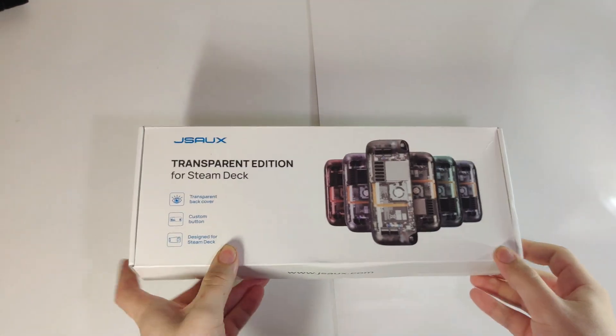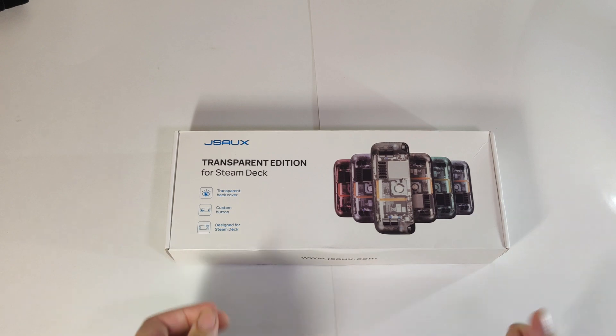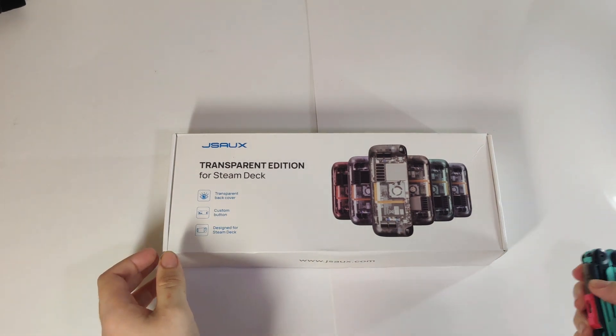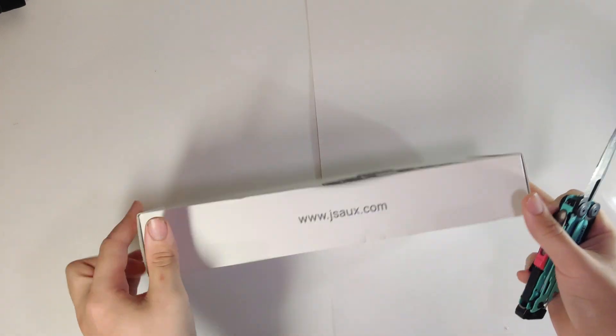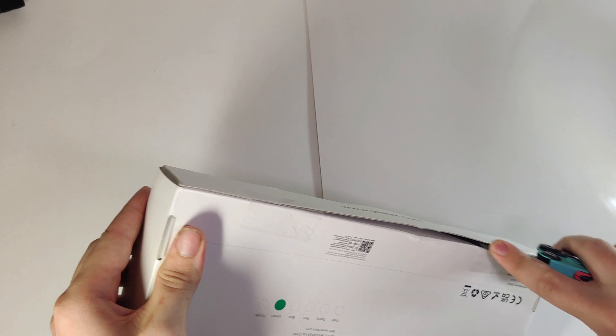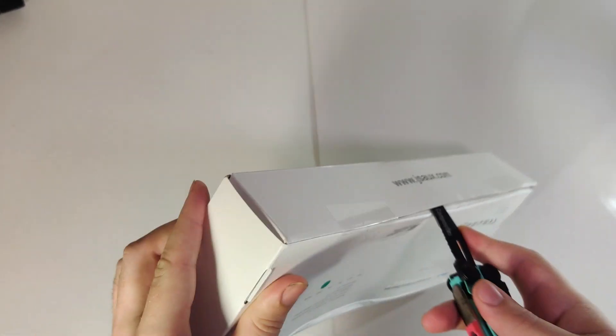The box is pretty simple, showing all the colors of the JSOX backplate available, as well as the website on the front flap. Two simple clear pieces of tape to keep it sealed.